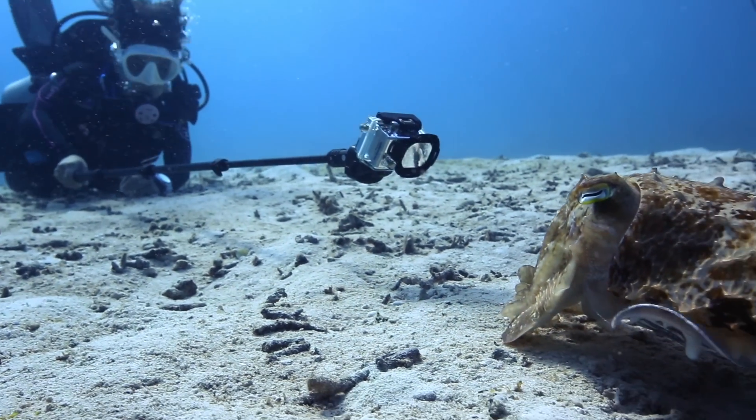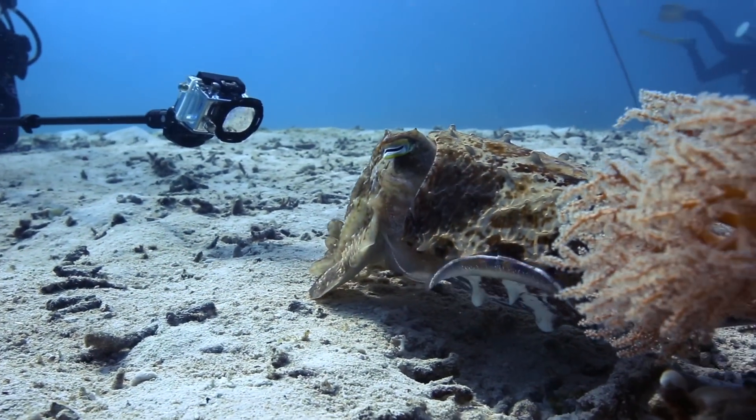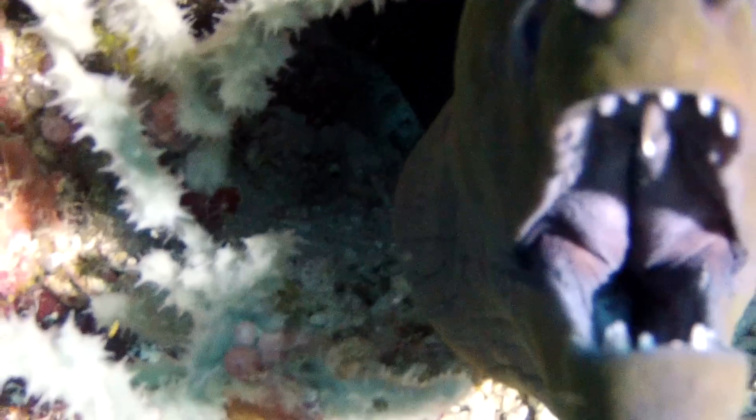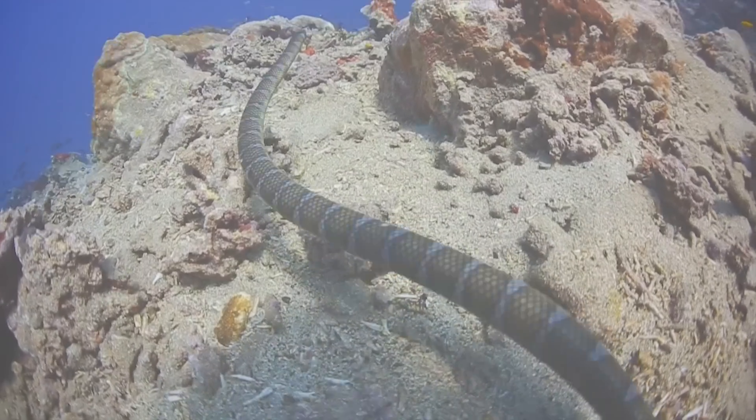We were able to get some stunning footage of a cuttlefish, which are usually skittish if you get too close to them. We also used it to get some up-close shots of a variety of eels and sea-snakes that we saw on our trip.